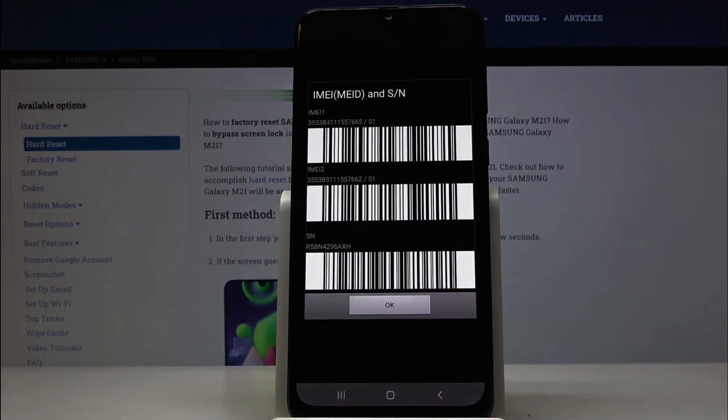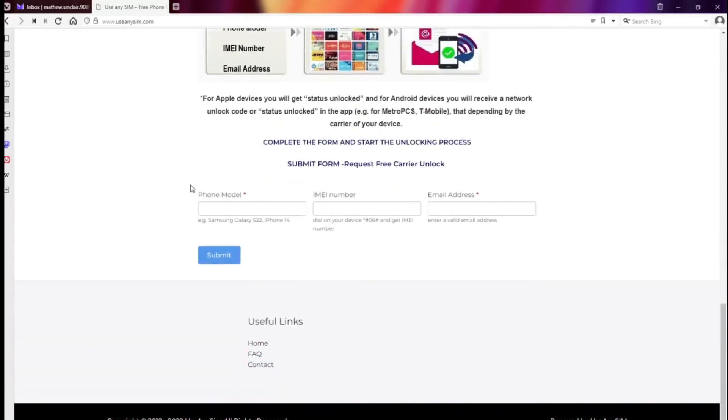Now I will show you exactly how to unlock your phone. On this website, we will unlock your phone from the carrier. You only need to provide some information, including the exact phone model, the IMEI number — the number we obtained earlier by dialing star hash zero six hash — and the email address where you will receive the notification that your phone has been unlocked.